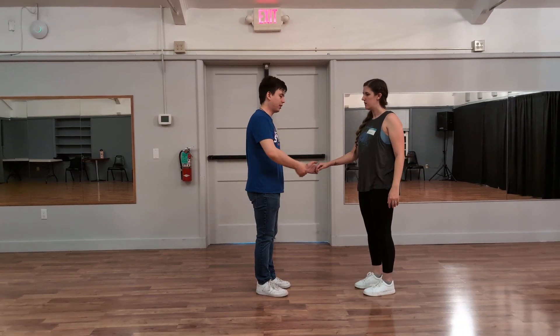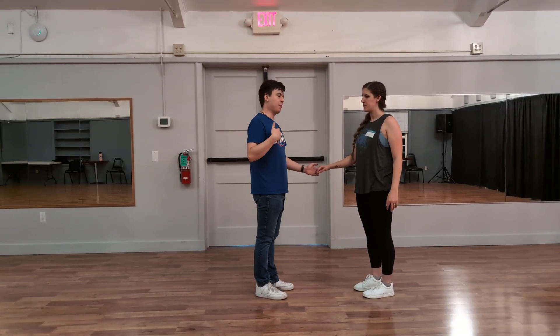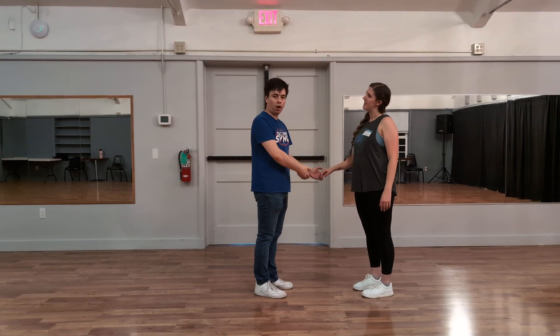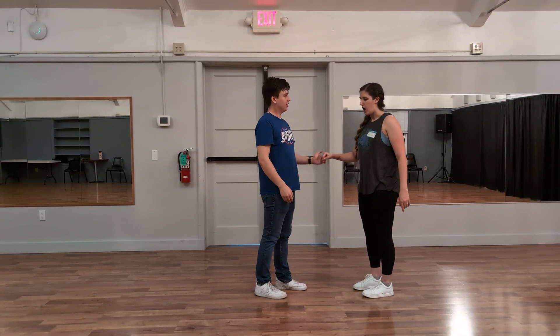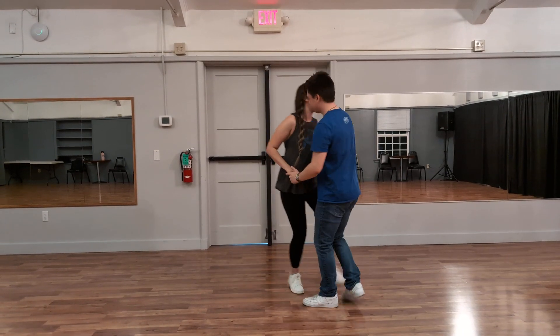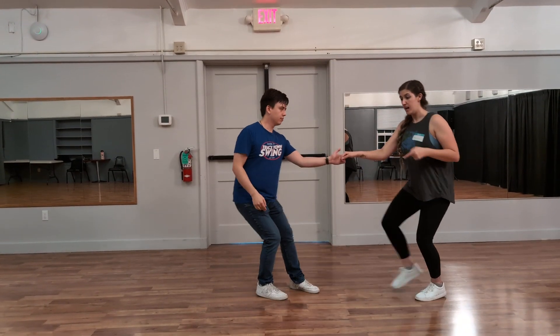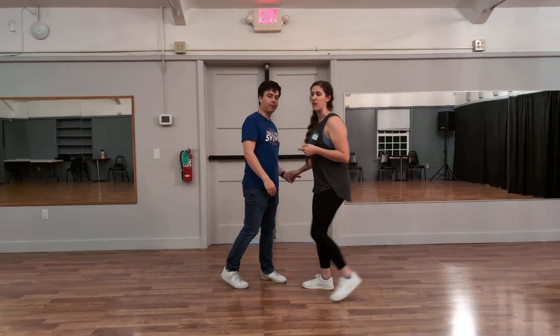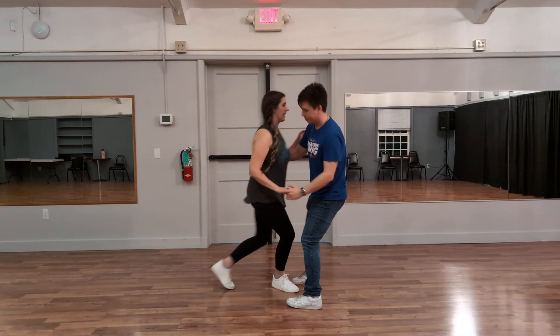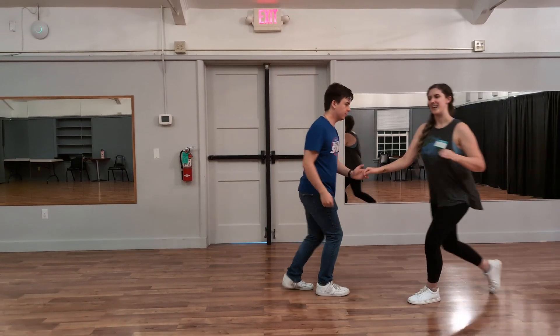At the end of the swing out, we talked about making the choice to give energy towards either doing a rock step versus a step step — this is for the follow. So if there's a lot of energy in the swing out you might want to do a step step, whereas if there's not a lot of energy or if your lead is following you pretty well, you could do a rock step.